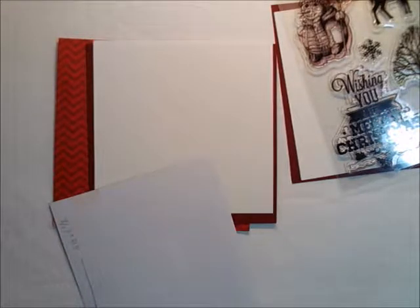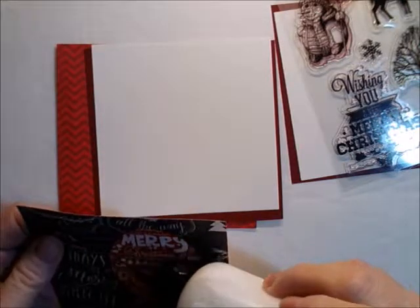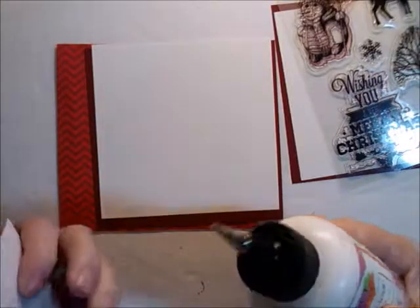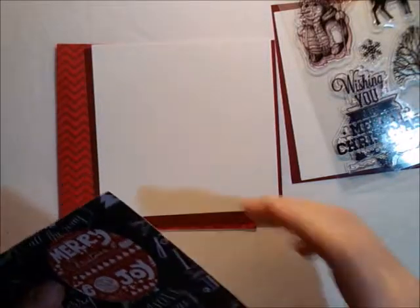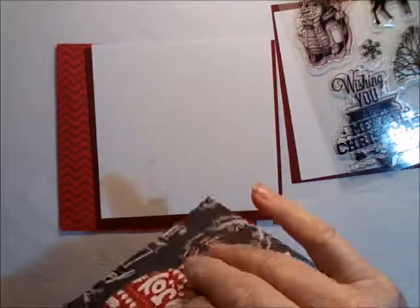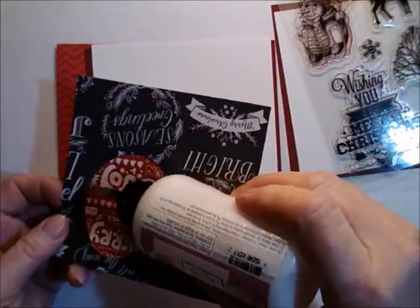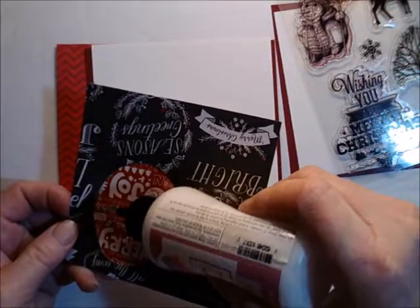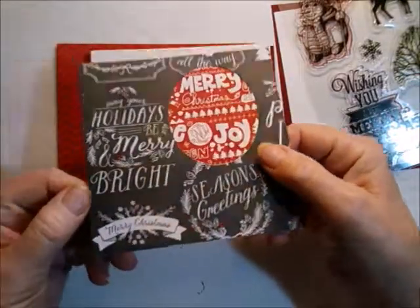To make sure it stays on there, I need to put a little bit of glue on it. I could put tape on it but I don't think that holds over time, so I'm just going to run a little bit of wet glue in there — and that dries clear.